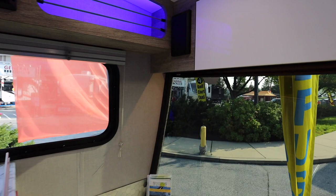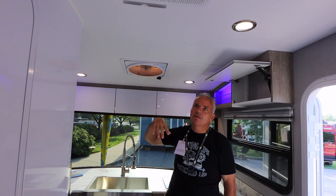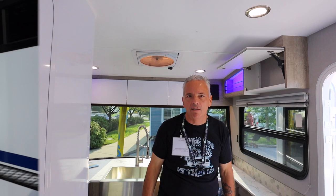Up here in front, if you come around this side, you'll see that's where your battery disconnect switch is, as well as dual USB ports, a 110 outlet, and a 12-volt power port. This is your max air fan up here with that rain sensor. Air conditioning in the center. I'm 5'8" — absolutely no problems walking underneath this thing.